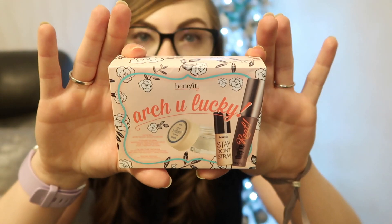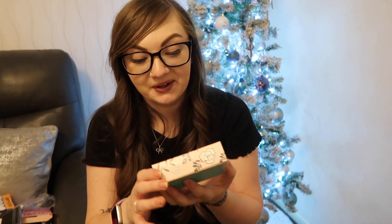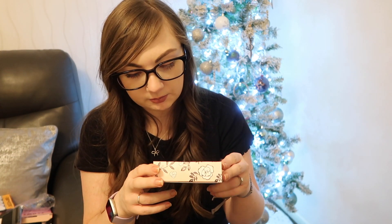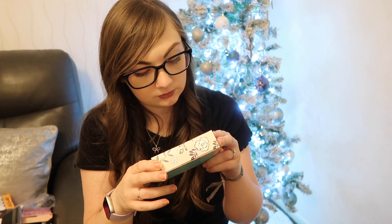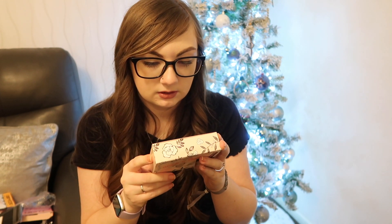The last thing in my stocking was this little Benefit set. I was joking to Ryan that his mum thought I was getting old because it comes with eye cream, but it's actually a really nice eye cream I've had before. It comes with their They're Real mascara, an eye cream, a Stay Don't Stray primer, and a brow wax certificate — I didn't realise that before! So it comes with a little voucher to get your eyebrows done, which would be nice to try once the shops are open again. I thought it was just a little set of three minis, but it's a good idea that you're able to get your eyebrows waxed.